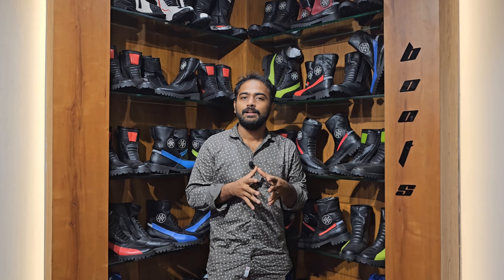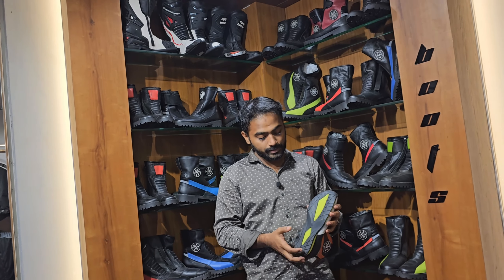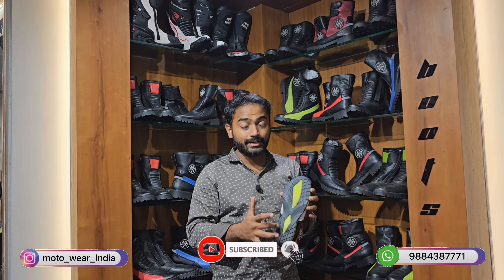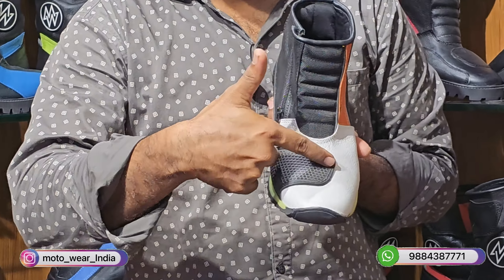Looking at the Riding Boots starting from the 3,500 range. In these boots you will notice the sole grip and the gear shifting pattern.